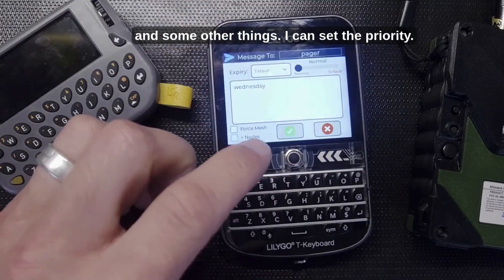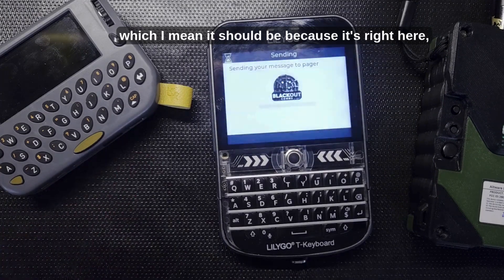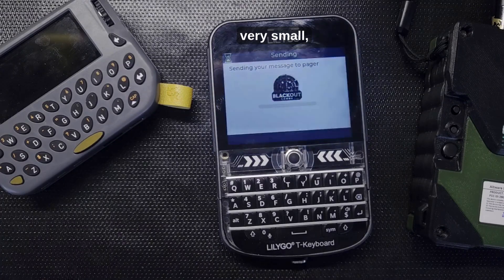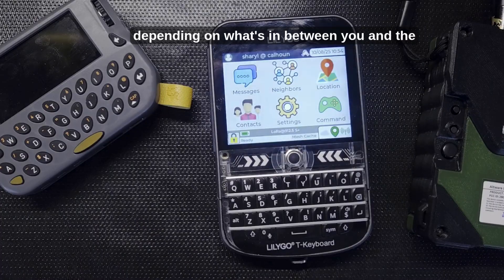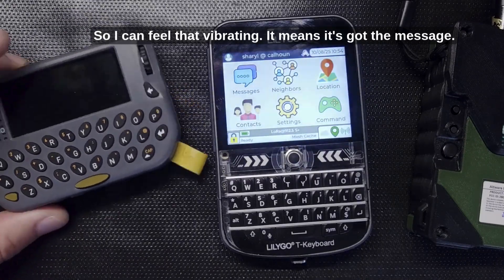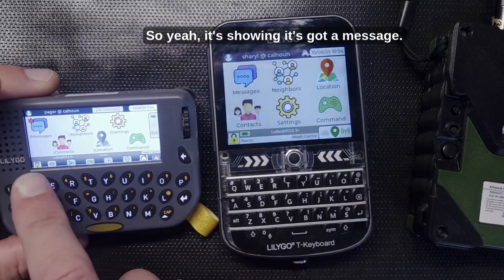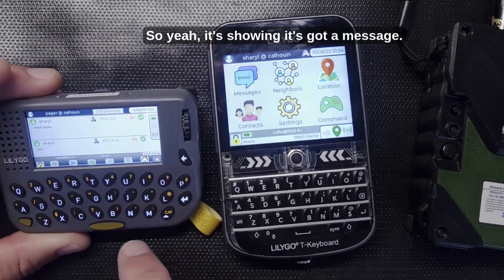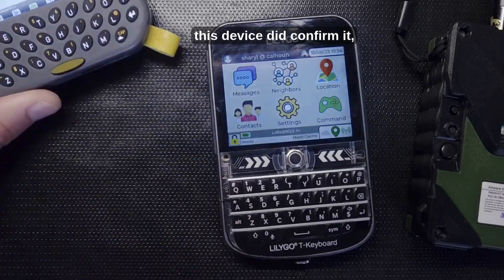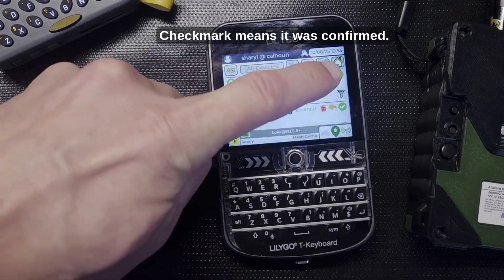You can choose how long the message should try to be delivered and set the priority. Sending it now — range can be anywhere from several miles or more to very small depending on what's in between you and the other device. Feeling the device vibrate means it got the message. Waking up the receiving device, it's showing the message — Wednesday spelled wrong. The check mark means this device confirmed receipt.